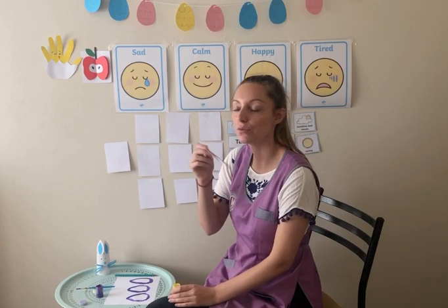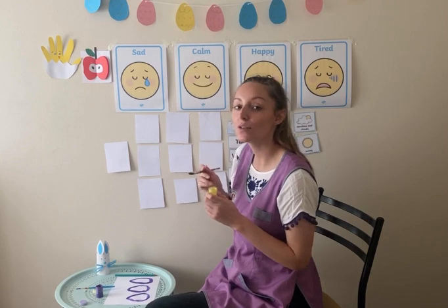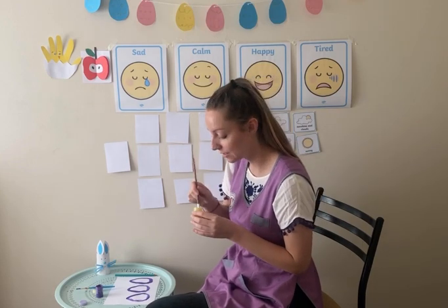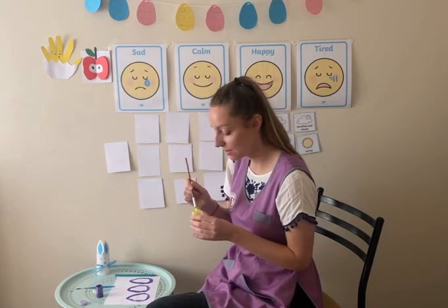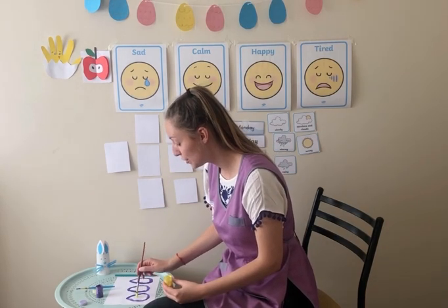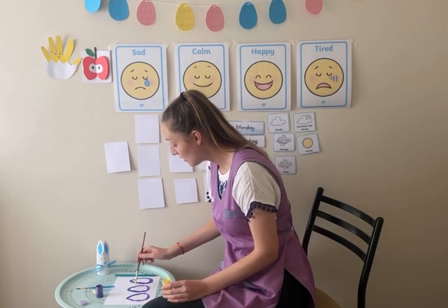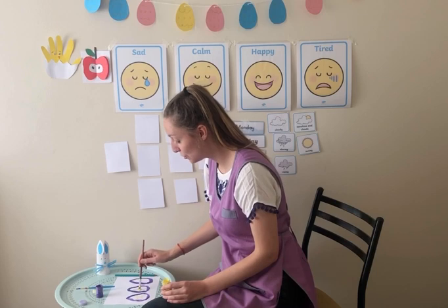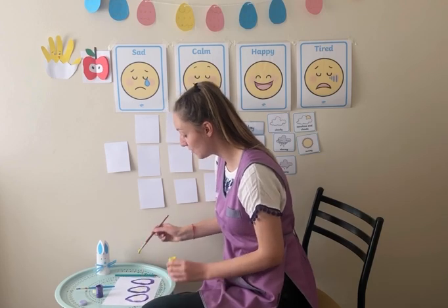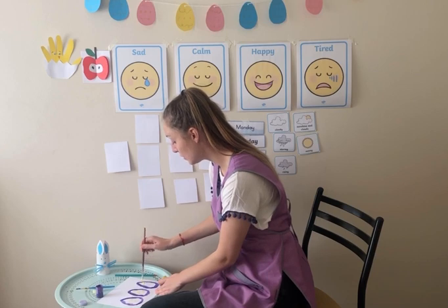And then with the yellow I'm going to paint spots — about three spots in each egg. Can you all count with me? One, two, three. Good job. Now the second one: one, two, three. And then the third: one, two, three.